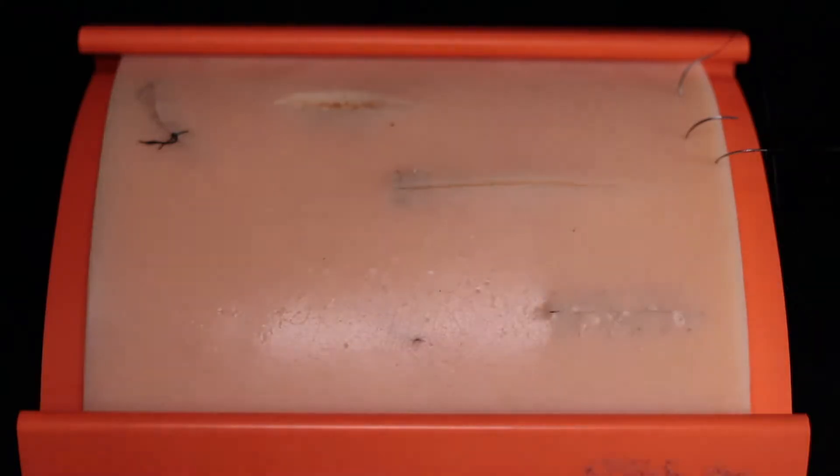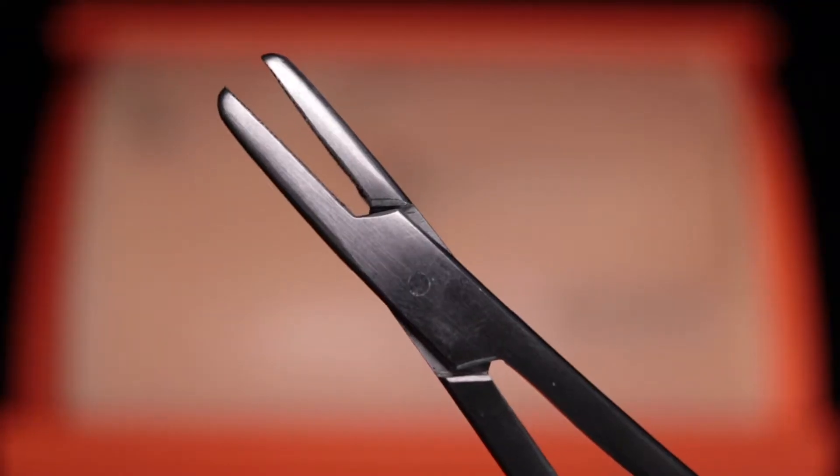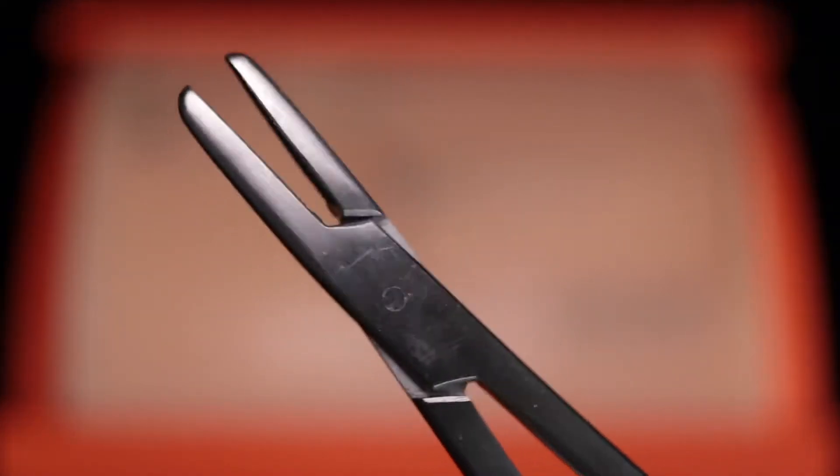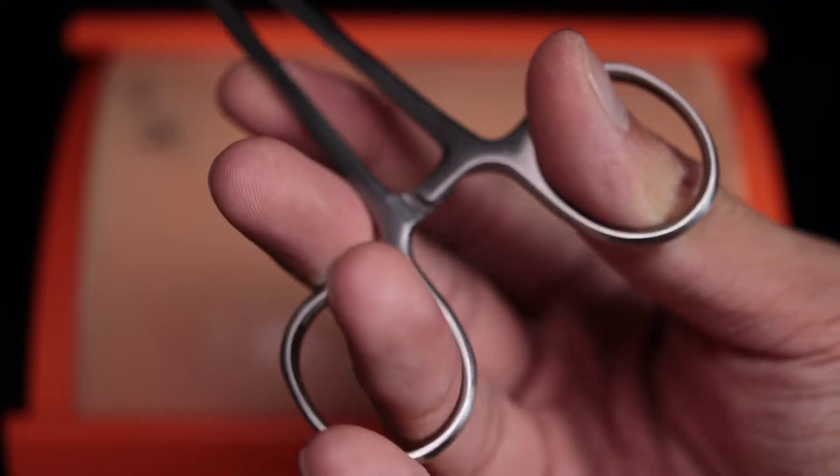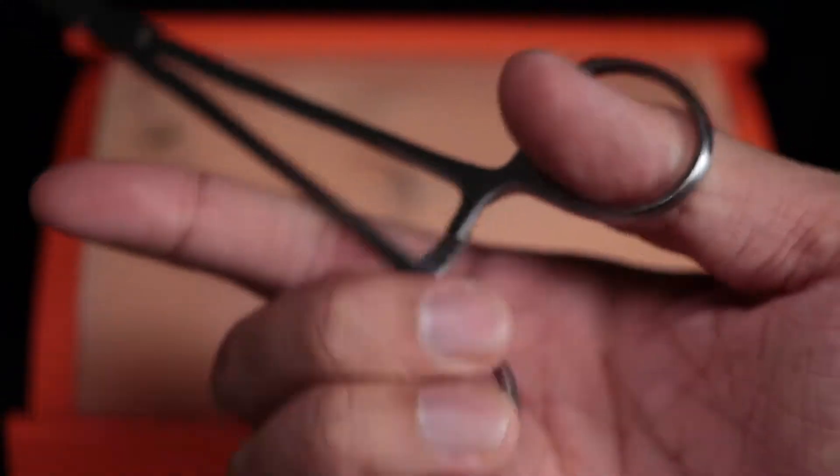This isn't a suture video, but I do recommend getting a suture pad which includes a needle driver. You can use whatever grip you like as long as you can open and close the needle driver easily.